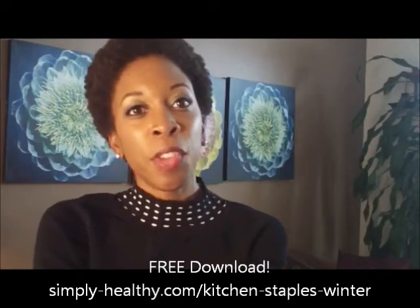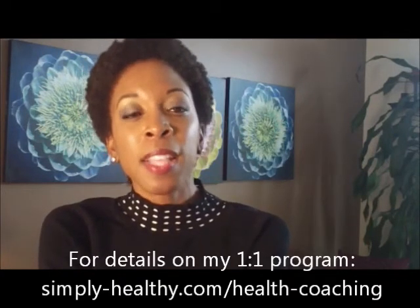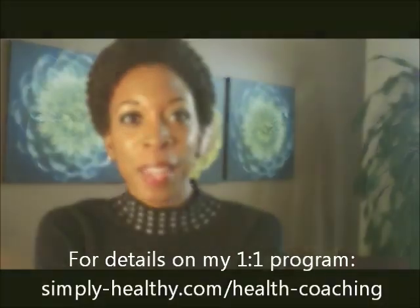And by the way, if you'd like to work with me one-on-one in my six-month coaching program, I do have spots available. All you have to do is go to simply-healthy.com/health-coaching. Thank you, and I hope you have a wonderful day.